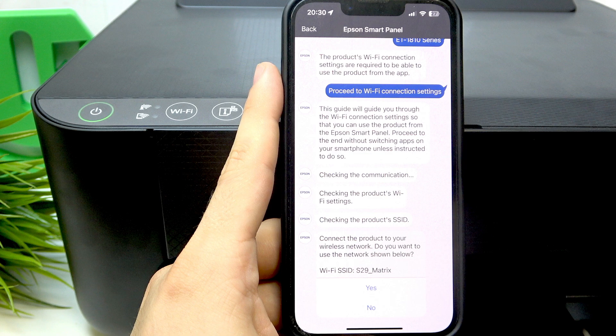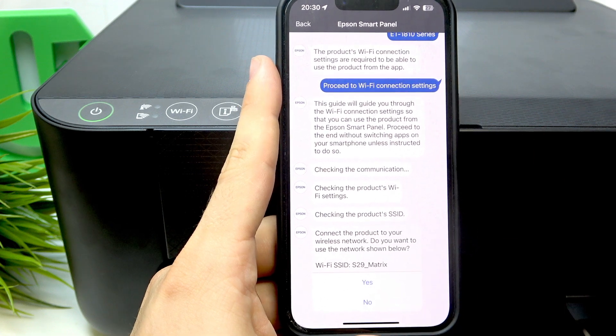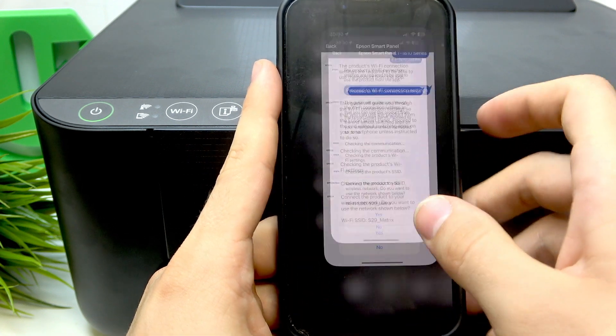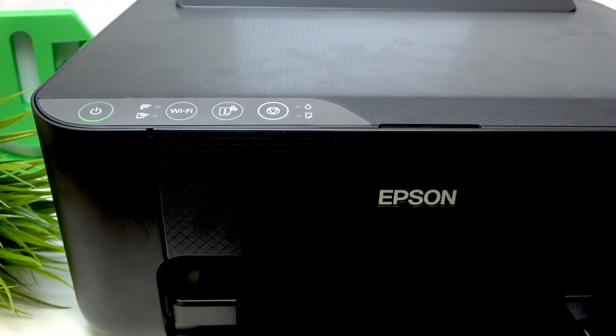As you can see, now it's not asking about the old password — it's just trying to connect our printer to the Wi-Fi network. That's it, guys. Hope this video was helpful for you. If you want to know how to set up your printer or perform the first setup, you can watch our video about it on our channel. Thanks for watching, like this video, and bye. See you.